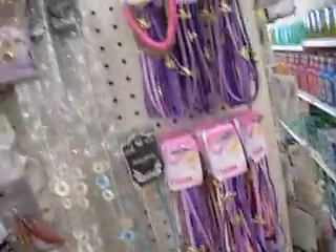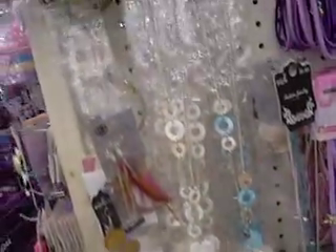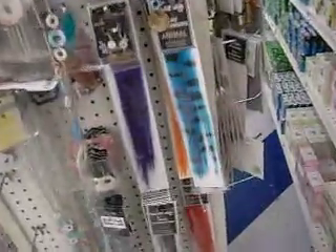They've got little kid stuff here. A lot of hair stuff. Necklaces — I'm not really into those. Those are cool. Some bracelets.